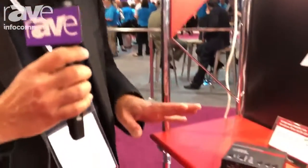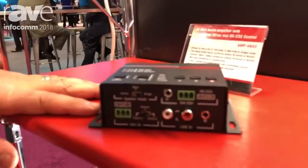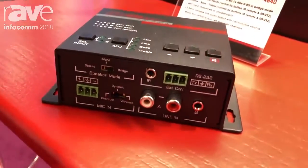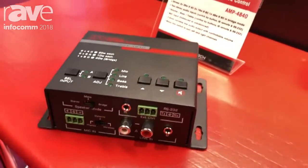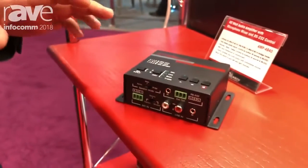Hi there, I'm Ali Hagju, CEO of Hall Research Technologies, and I want to show you a cool little amplifier. This is a 40 watt amplifier. What makes it unique is that most people in our industry want to control the volume, mute, and mix — like switch the inputs — using RS-232 or IR.